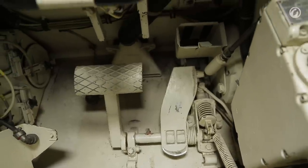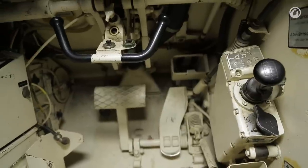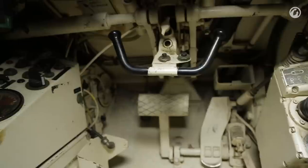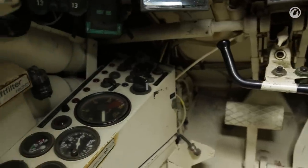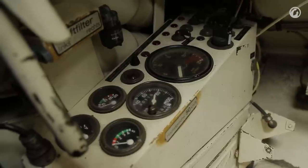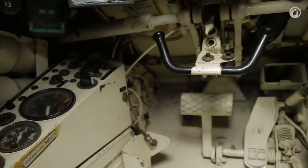The driver's compartment controls are fairly simple. To his front he has basically a steering wheel, two pedals for the brake and accelerator, and a semi-automatic gearbox handle located on the front right. Also behind him on the floor is the escape hatch. If the turret is turned the correct way around, all four crew members can escape through the belly of the vehicle.